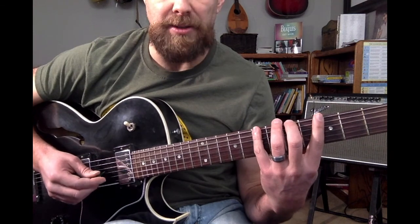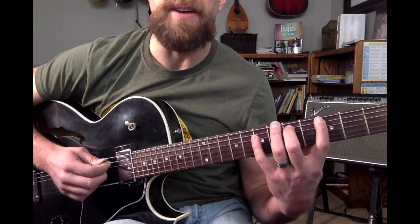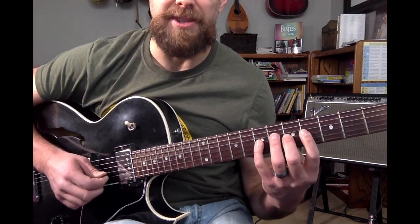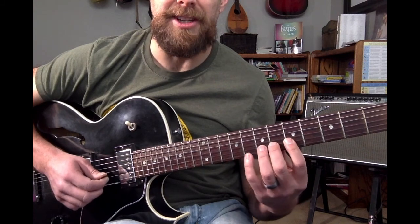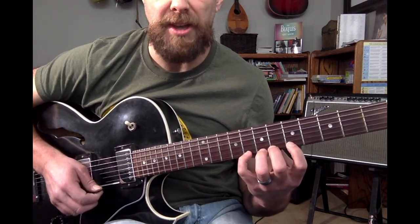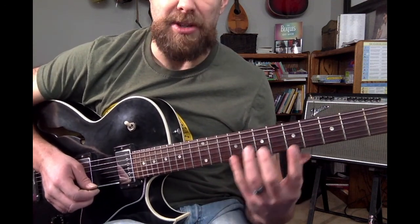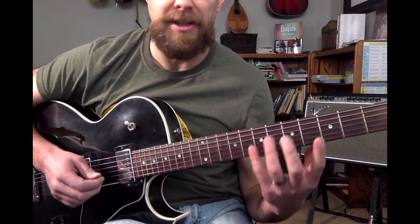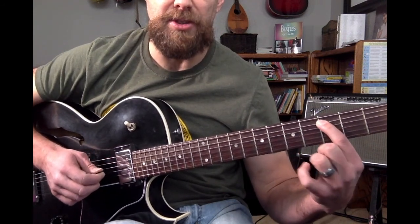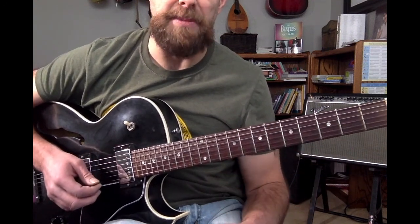The pattern goes like this, starting on the sixth string: 3-5-7, next string 3-5-7, 3-5-7, 4-5-7, 5-6-8, and then 5-7-8. That is our three-note-per-string C major scale. I like to think of it as the root on fifth, because our root note C is on that fifth string — the root-on-fifth three-note-per-string major scale.